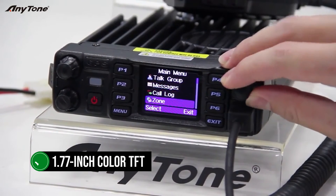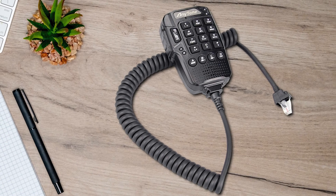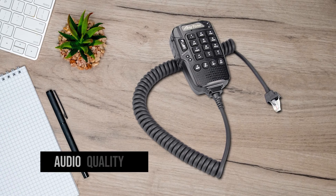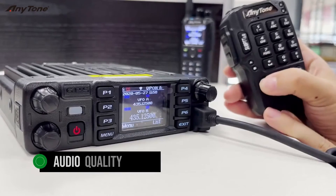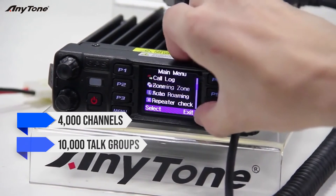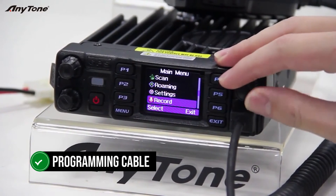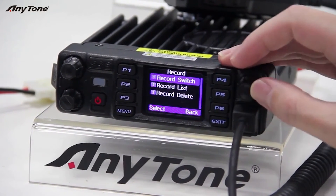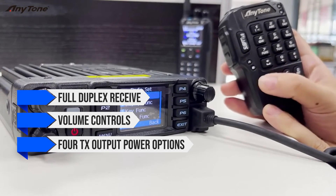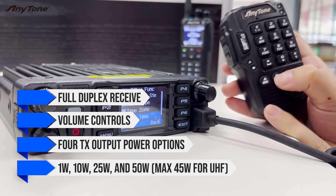The 1.77-inch colored TFT display does its job, though a larger screen would be nice. The microphone has a full numeric keypad, connects via an RJ45 plug, and delivers great audio quality with well-placed buttons. As a DMR radio, it holds 4,000 channels, 10,000 talk groups, and a 200,000 contact list, with a programming cable included. On the analog side, it has full duplex receive, volume controls, and four TX output power options: 1W, 10W, 25W, and 50W (max 45W for UHF).